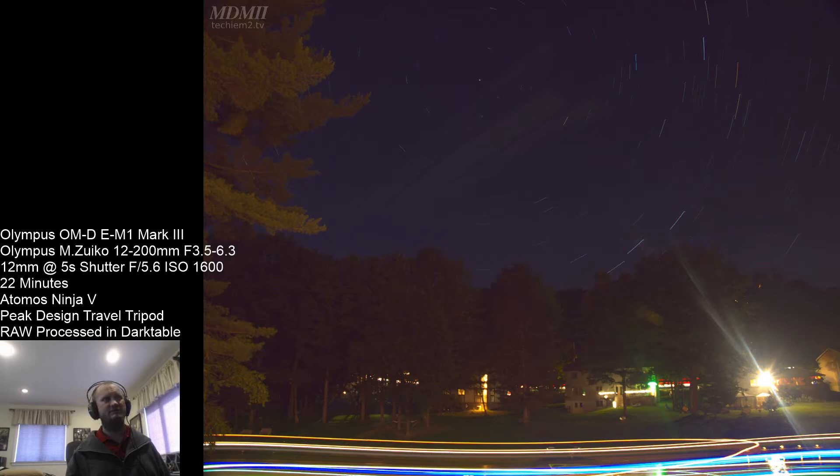This was done on an Olympus OM-D E-M1 Mark III using the Olympus MZUICO 12-200 f3.5-6.3 lens. This was shot at 12 millimeters using a 5 second shutter at f5.6 and ISO 1600. Total time was about 22 minutes.